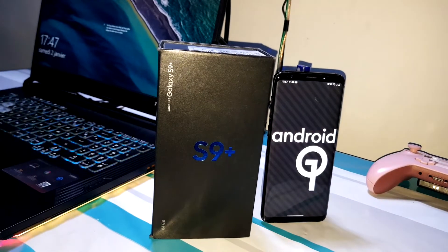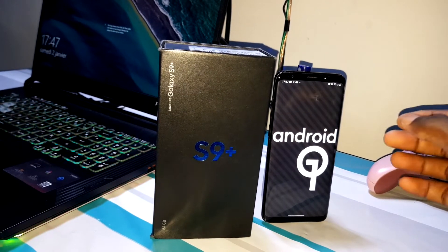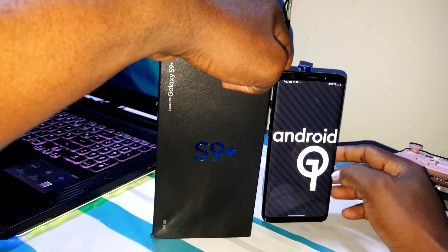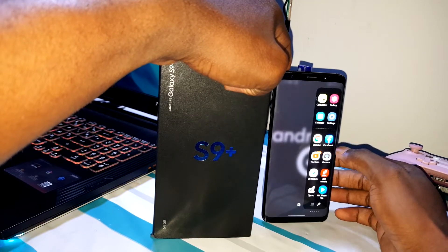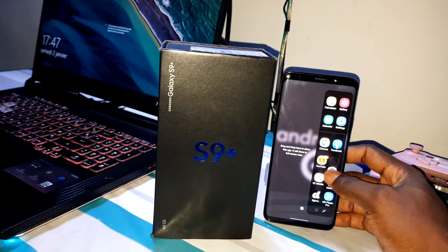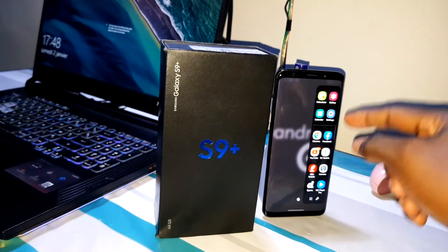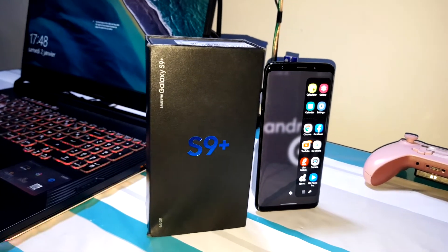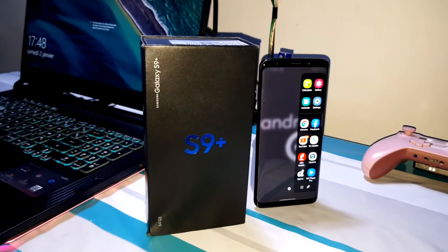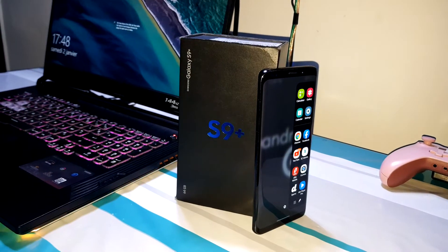Now you have the Samsung Galaxy S9 Plus in front of you. This is good. I can see the applications and also the Edge Panel. The Edge Panel is amazing — do you believe this? I like this one, it's crazy.